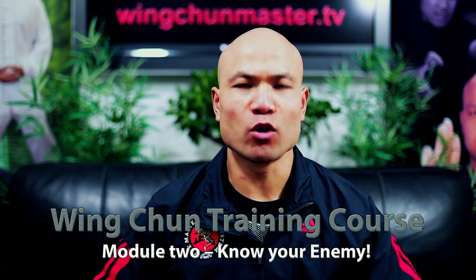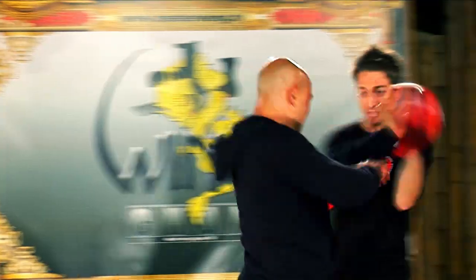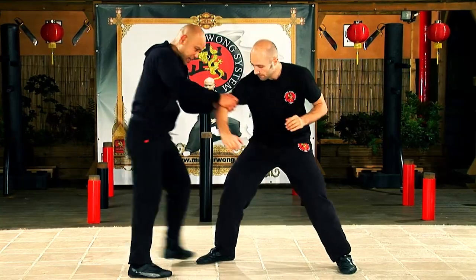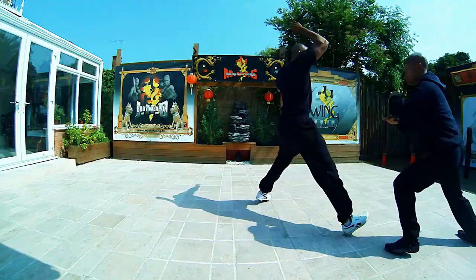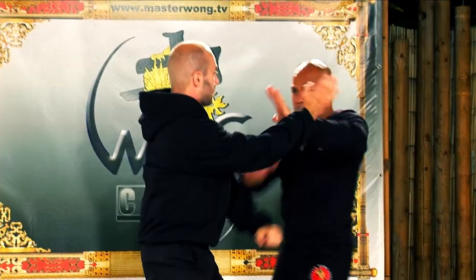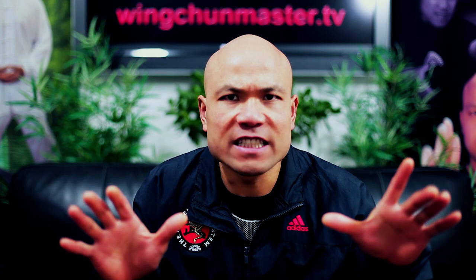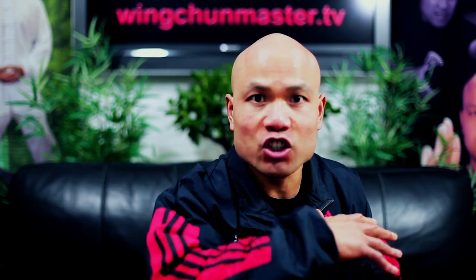This is Module 2: Knowing Your Enemy. This section covers everything to do with energy drill. Energy drill is learning how to feel your enemy — understanding where they are, how their body is — so you can locate their movement, engage them, and make sure the movement is right. This is very important for this particular module.